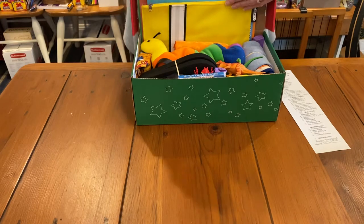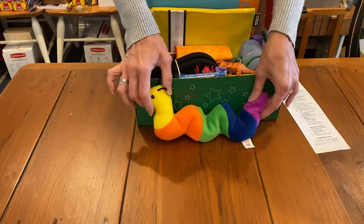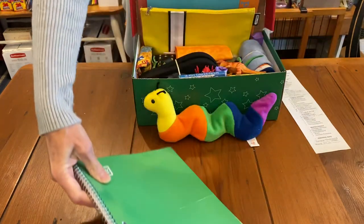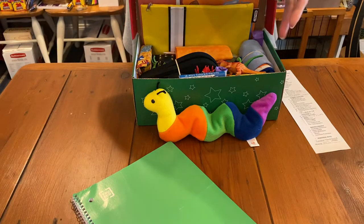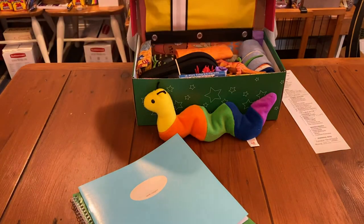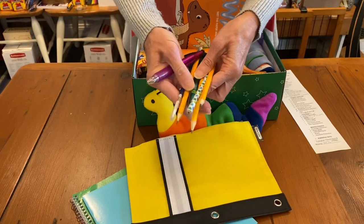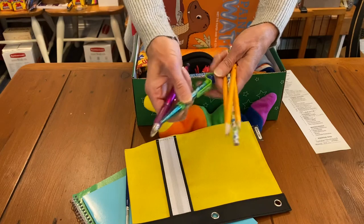This is for a toddler boy. I'll start with the beanie baby — this inchworm, so cute for a boy. I based the colors of the box around the inchworm theme. I gave him a spiral notebook; even if he's young now he can save it or a sibling can use it. This is a sketchbook with empty pages for him to color on, and here is his pencil pouch with four pencils, a paintbrush, a multi-pen, and another click pen that has a globe on it.